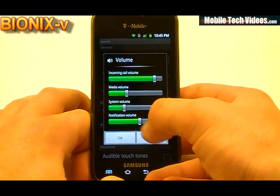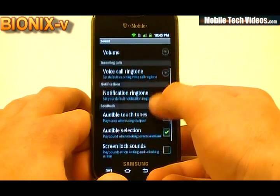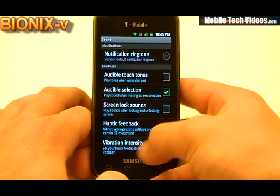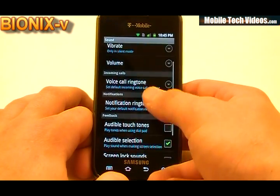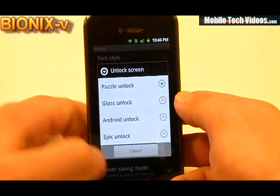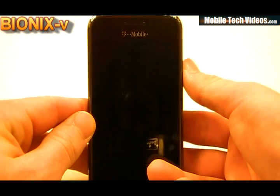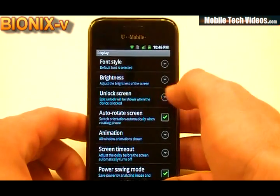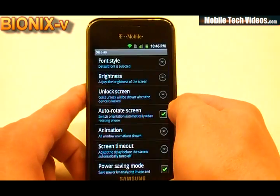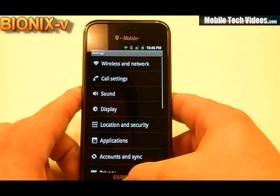In sound, we'll notice that we cannot tie incoming call volume to notification volume — not a big deal, we've been seeing that in a couple of builds lately. Full haptic feedback at the bottom, and capacitive lighting is working correctly as it should. As far as display goes, we have the awesome 4 unlock screen available. Switching to epic unlock is simply a click away, and we can also switch to glass or the stock one — so that's something cool we'll start seeing in a lot of these builds.